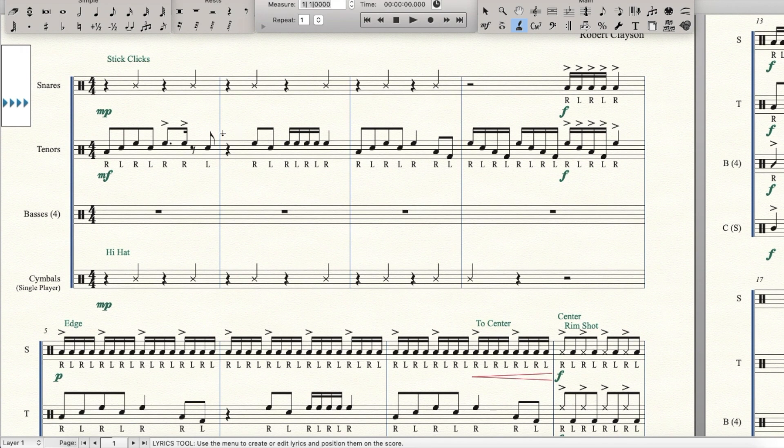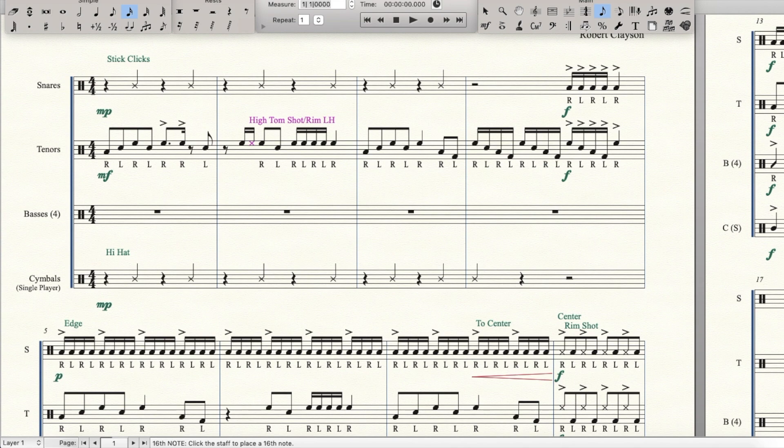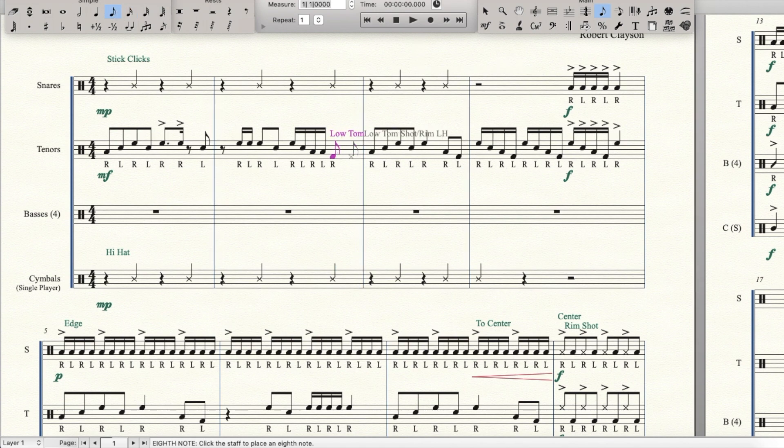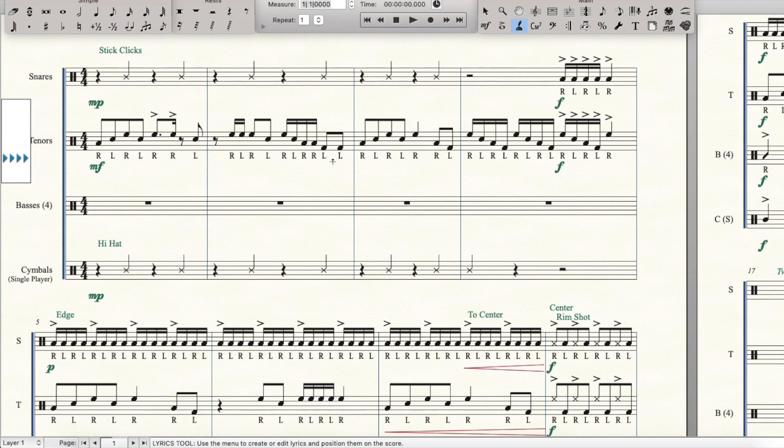Now that measure has been changed. I'm going to make this next measure a little bit more difficult, and I'm also going to change the voicing and the sticking. Just for goodness sake let's add another eighth note in there too. Right here I'm going to make this a paradiddle into a left hand forehand. It doesn't change it too much but it's a little bit more substantial. Now we're going to copy that first measure to the third measure.